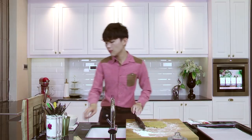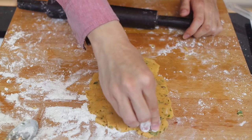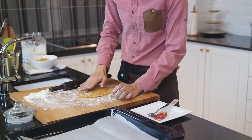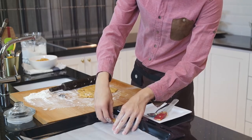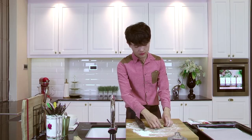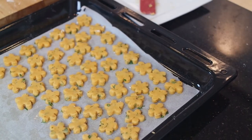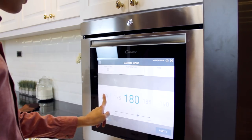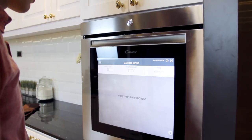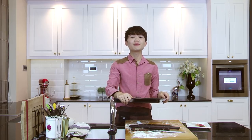Just use a cookie cutter — make sure to dust it as well — and then cut it. Carefully place the cookies onto a baking tray lined with parchment paper. I've rolled half the dough and it's time to bake. Bake in a preheated oven at 170 degrees for about 10 to 15 minutes. It's that simple.